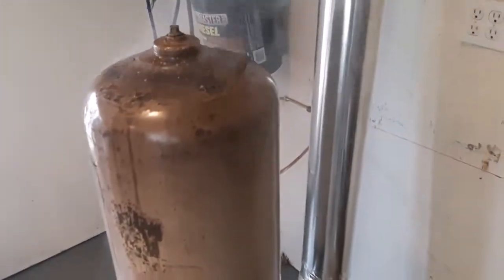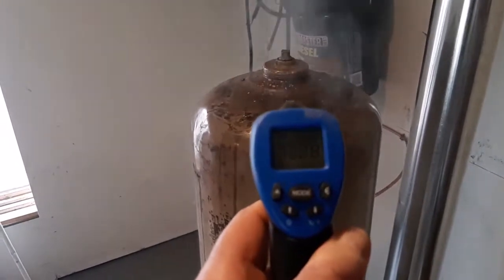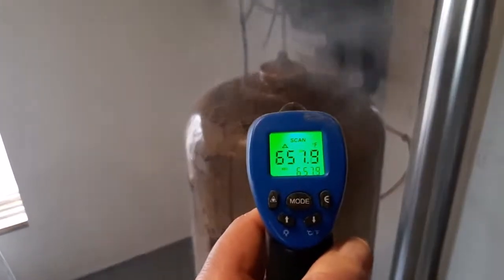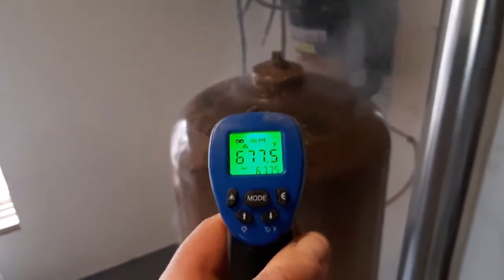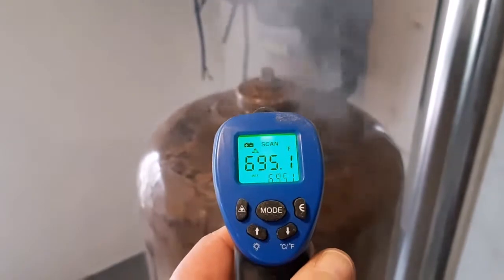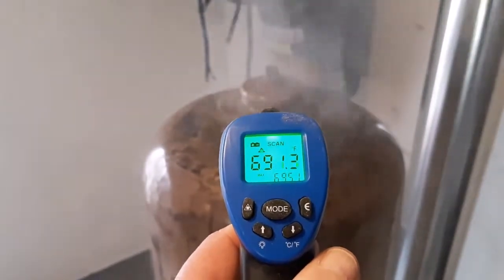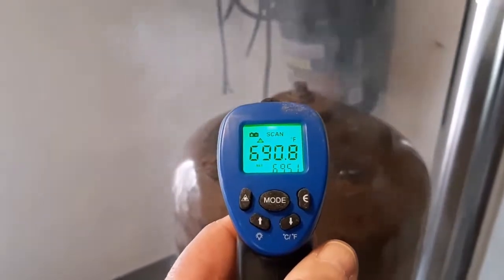Hey guys, this is my waste oil rocket stove and as you can see it works very well. It's getting pretty hot. This is the first time I fired it up — as you can see the paint's burning off it.